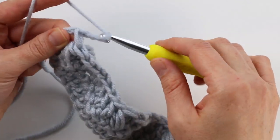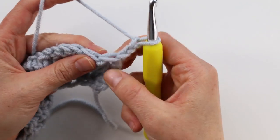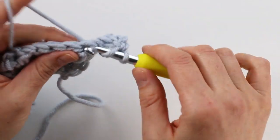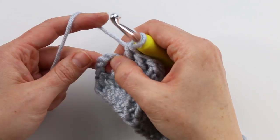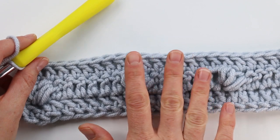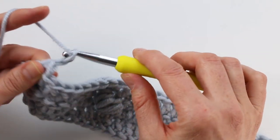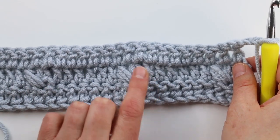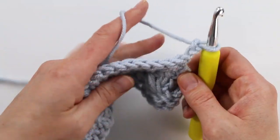Row three is very simple: chain three — that counts as your first double crochet — and then work a double crochet into each stitch all the way across. Unlike row two, we're not skipping the first stitch here, so work a double crochet into the very first stitch and continue across. Work one double crochet into the top of the turning chain at the end. The written pattern lists how many stitches you should have in each row for your size, which is a great way to check and avoid mistakes. For row four, begin with a chain three — this entire stitch pattern alternates a double crochet row with a cross cluster row.